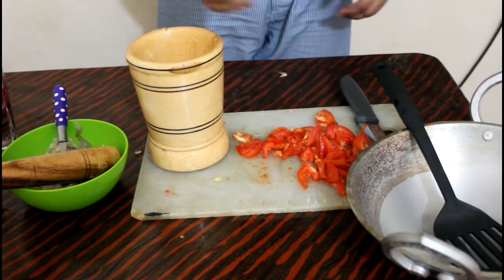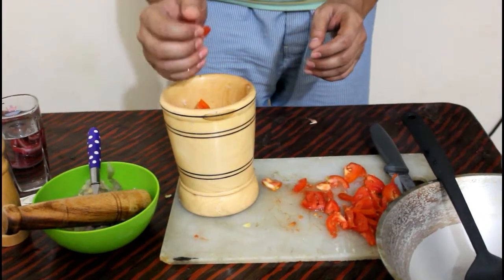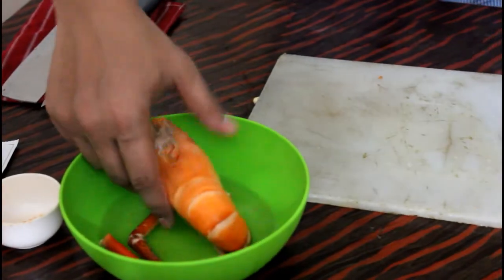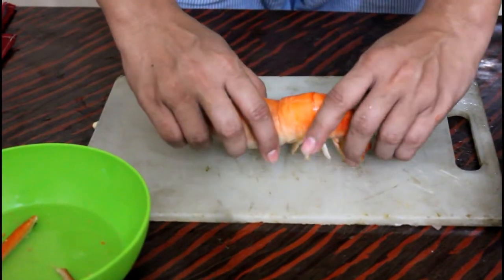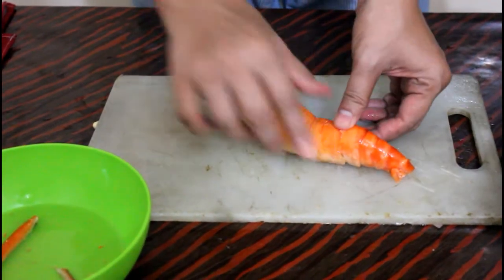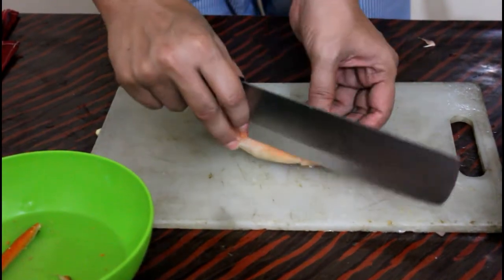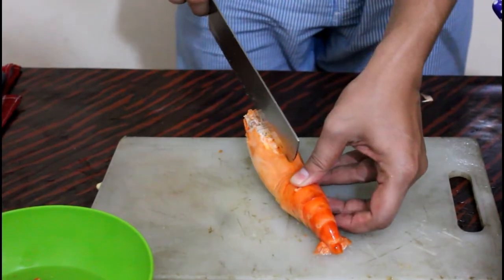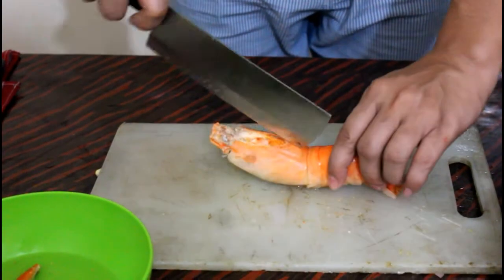This is the tomato paste. I'll be doing this all together.